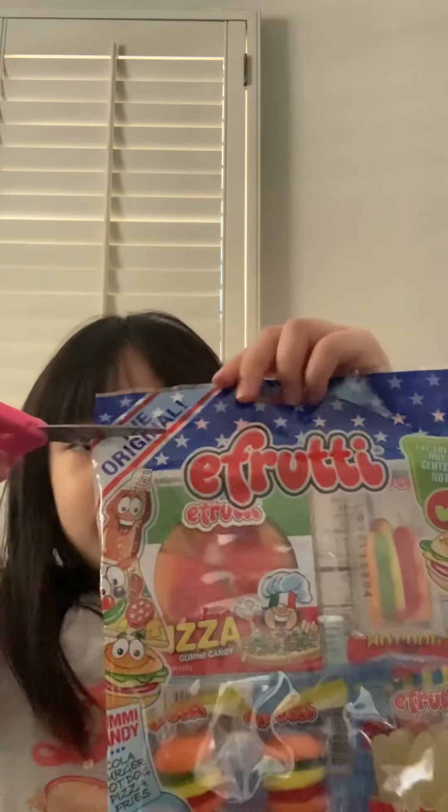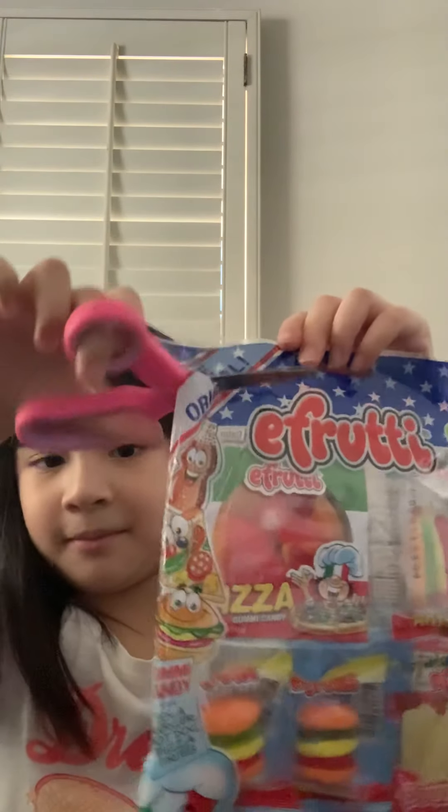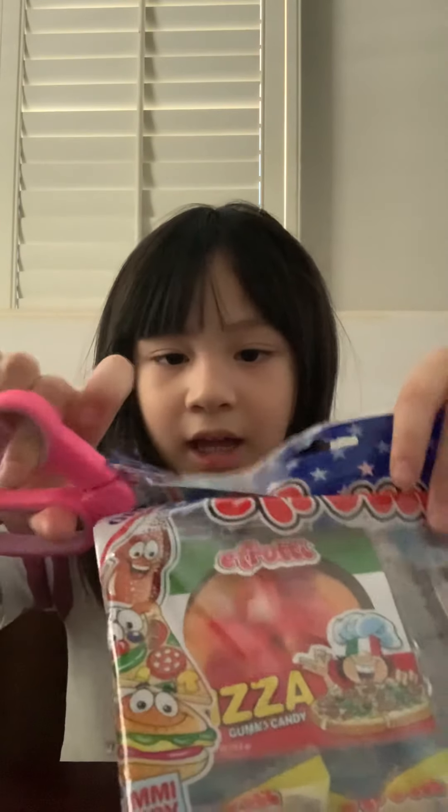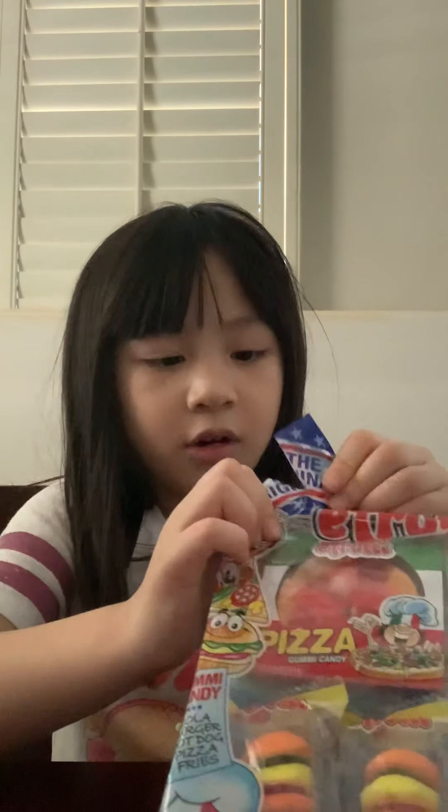Welcome back to my video! Today my kiddo Vincent brought me a gummy set. I'm going to open it up and see what's inside. I'm just going to snip snip snip — I can't really open it, so I'm using scissors, kids scissors, to open it.